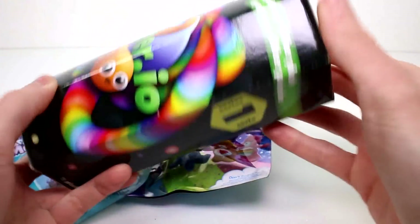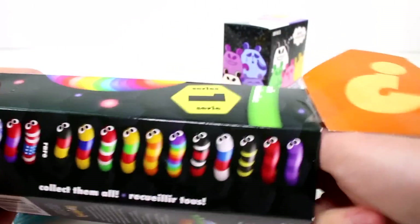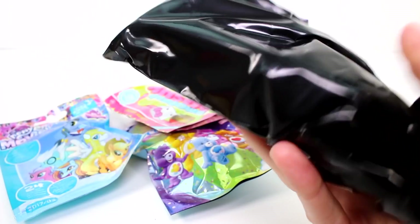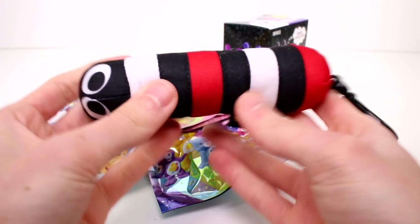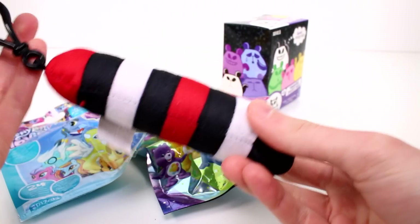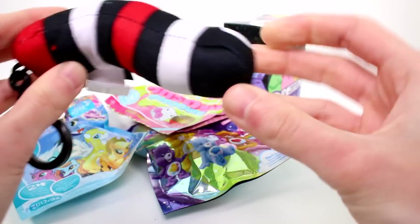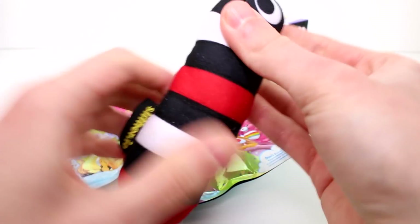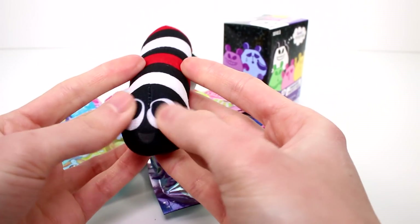Let's start with the Slither Mystery Plush. These are the ones you can get. We have this black, red and white one — so cool. With these, you can clip them on your backpack and take them wherever you go, or you can position them in any way. They're bendy but plush at the same time. They're adorable. I love them — little wormies.